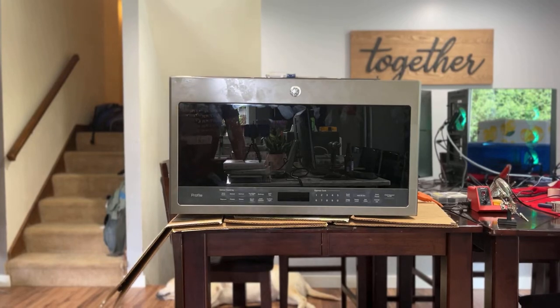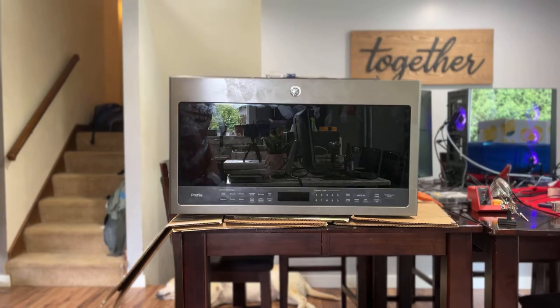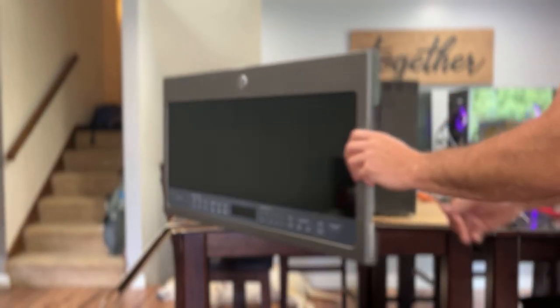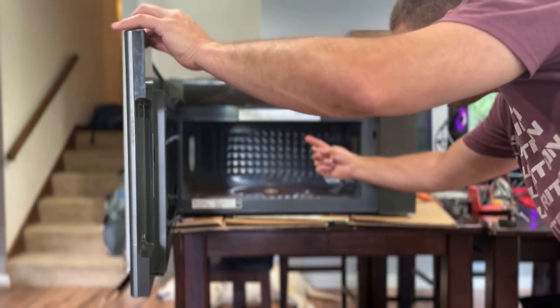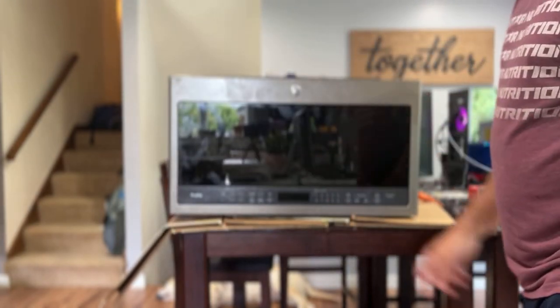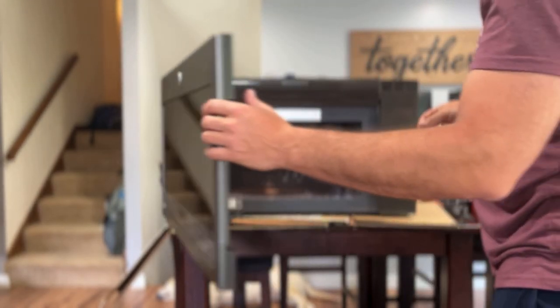I wanted to do a video on the GE Profile microwave. I had an issue I could not find on the internet. It's a PVM 9005 EJ2 ES series. The issue is with power — it's plugged in right now, there's no visible display on the screen. When you open up the microwave, the interior light does come on, but no display.